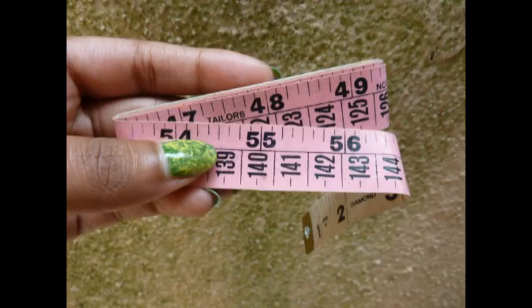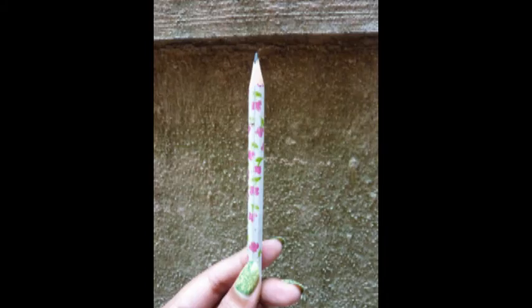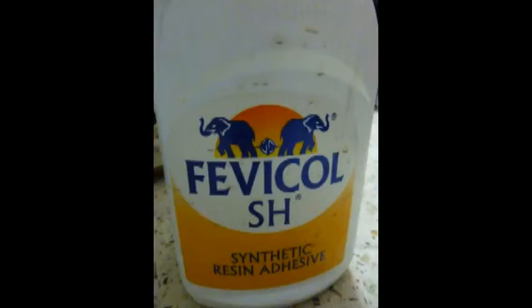Items needed: thermocol, some kind of measuring tape — I'm using a cloth measuring tape — a cutter, thumbtacks, some kind of marker — I'm using a pencil — and any kind of super glue that you have at home. I'm using Fevicol.